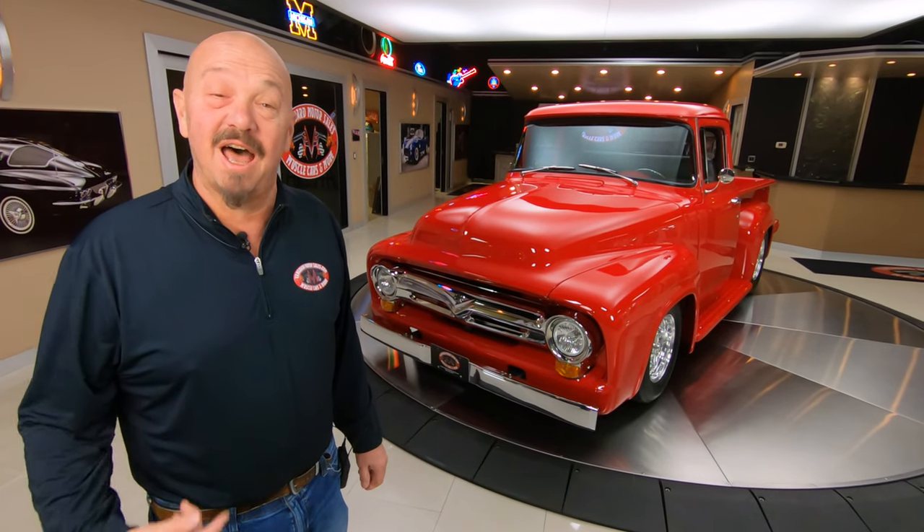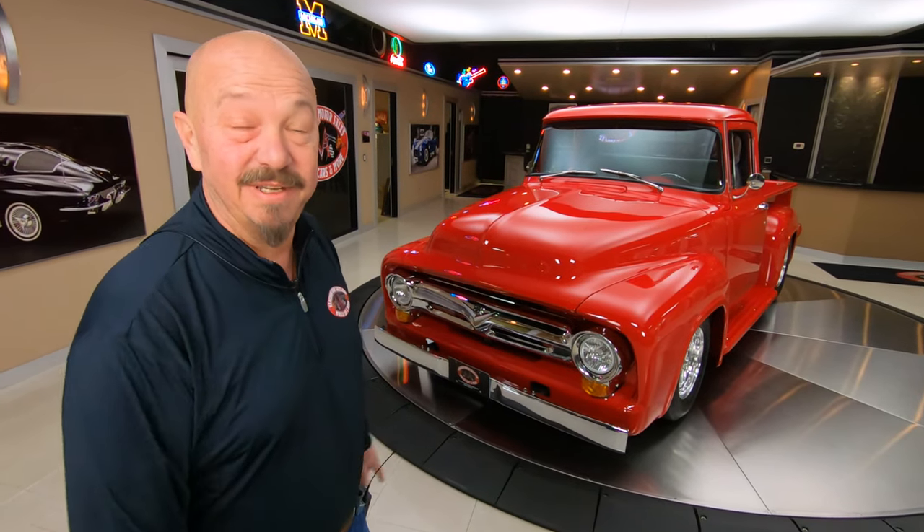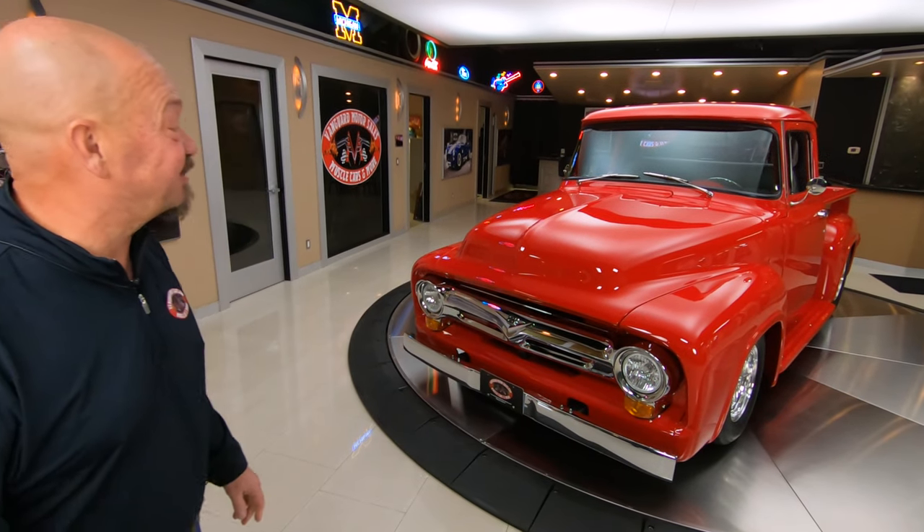Hey guys, welcome back to Vanguard Motor Sales. I'm Greg, and that's a 56 Ford. She is pretty, isn't she?